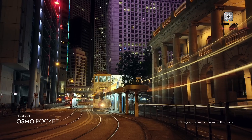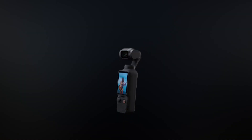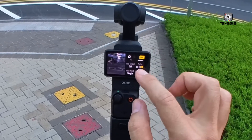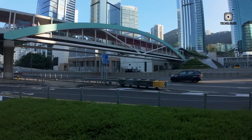Rumors suggest that the main sensor could be a 1-inch CMOS unit, potentially paired with Hasselblad's color science, delivering rich, natural colors straight out of the camera. For creators who prioritize image quality but want the convenience of a compact form, this is a highly promising combination.